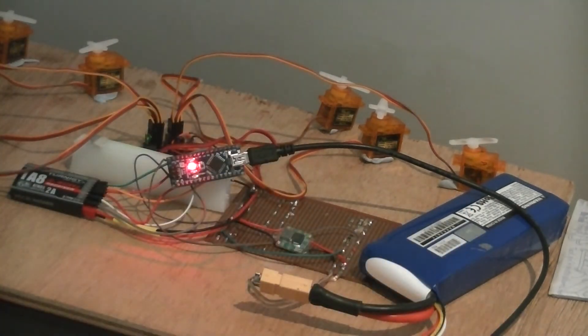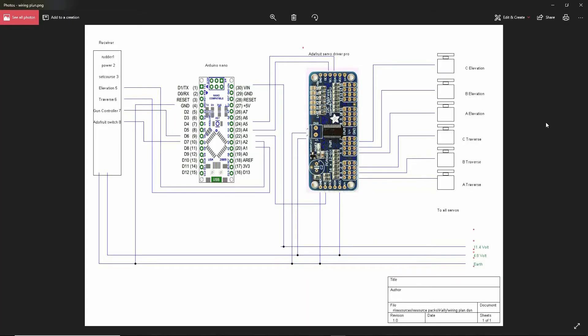The next thing we're going to look at is the wiring plan. The circuit diagram shows that I'm using a channel from the receiver called elevation — that's number five. I've got traverse, which is number six. This one called the gun controller is number seven. And the Adafruit switch, which you just saw, is number eight.